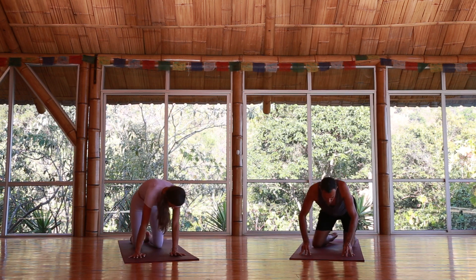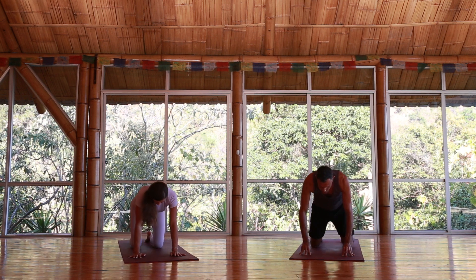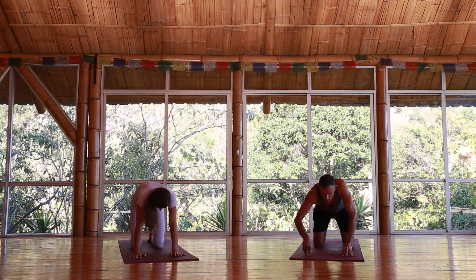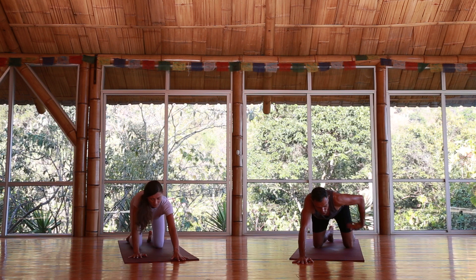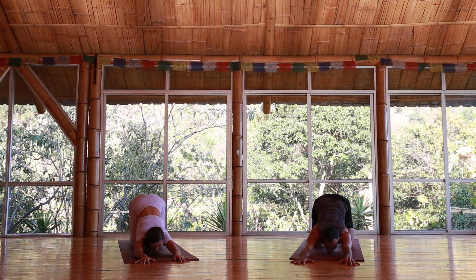Activate your Ujjayi breath — begin to notice the breath moving through the nose, through the slightly restricted throat, creating that soft sound. Come back to neutral downward puppy: keep the hips over the knees, arms forward, head down towards the ground. If it's easy enough, chin down.